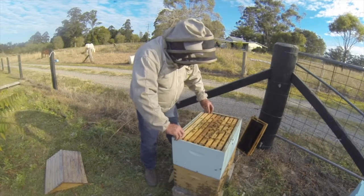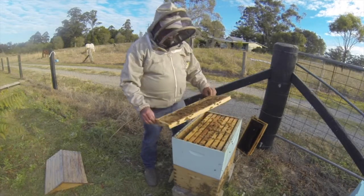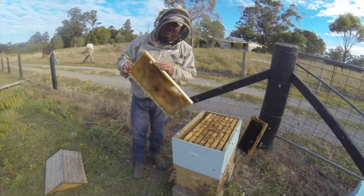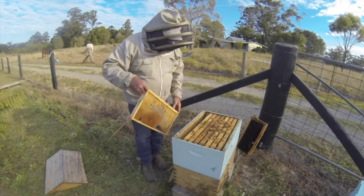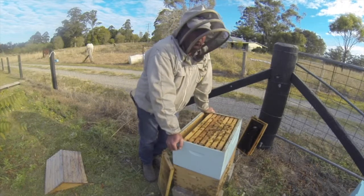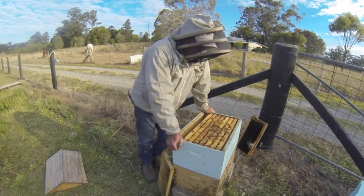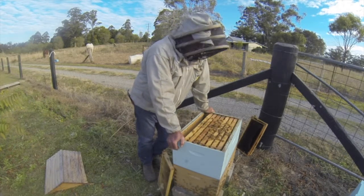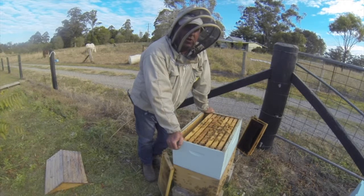Up in the top here we've got honey — that super is basically full of honey. It's starting to draw it out. Plenty of beetles in there, but provided you keep your hives nice and tight and strong, they'll deal with them. If we had pulled frames up with brood in them — a lot of drone brood, or the whole brood box was full of brood — we would remove a couple of these honey frames, take them away, put them in the freezer, and bring that brood up into this box. That way you free up the brood chamber and give the queen plenty of room to lay.